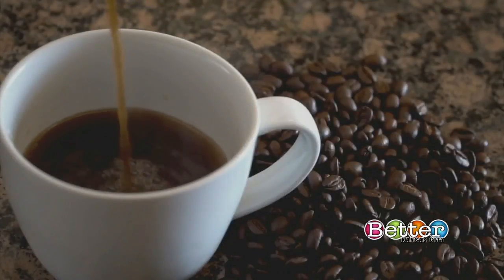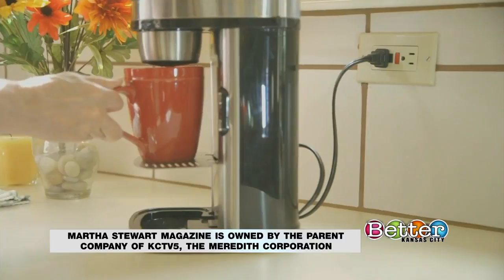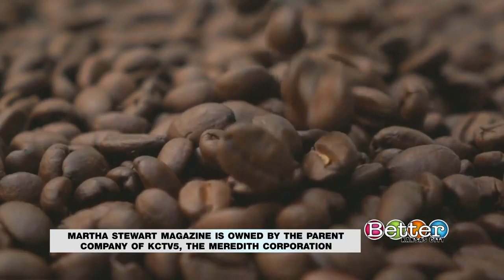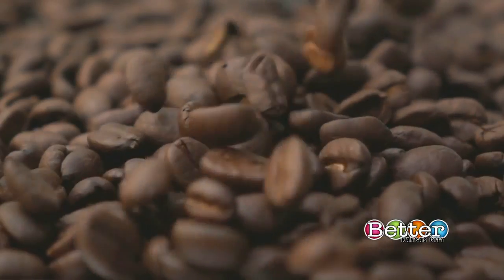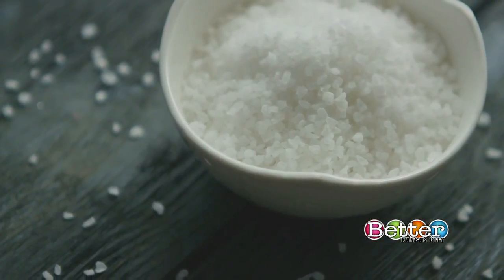The first step is to brew a good cup of coffee. You can use an espresso machine, a French press, or just a regular coffee maker. You don't even need a high-quality stash of coffee — just use whatever you can find. Pro tip: add a pinch of salt to the grounds before brewing. This will mask the bitterness and bring out the coffee's natural sweetness.